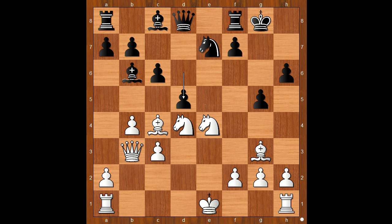White to move. How would you continue? Henry Byrd played knight to f6, check. King to g7. Knight to h5, check. King to g6 — attacking the knight.